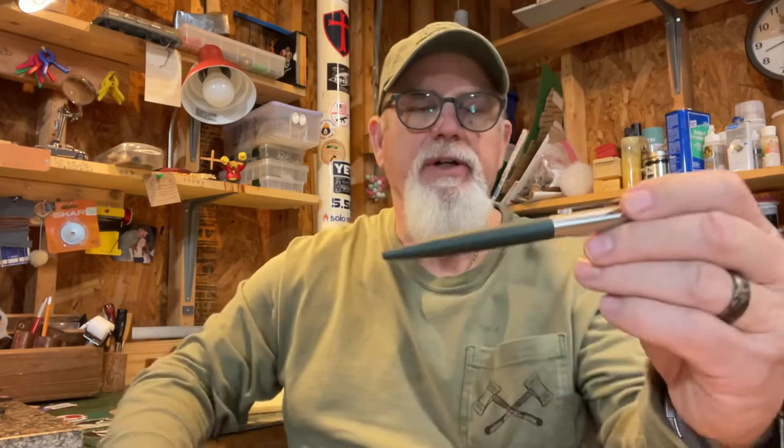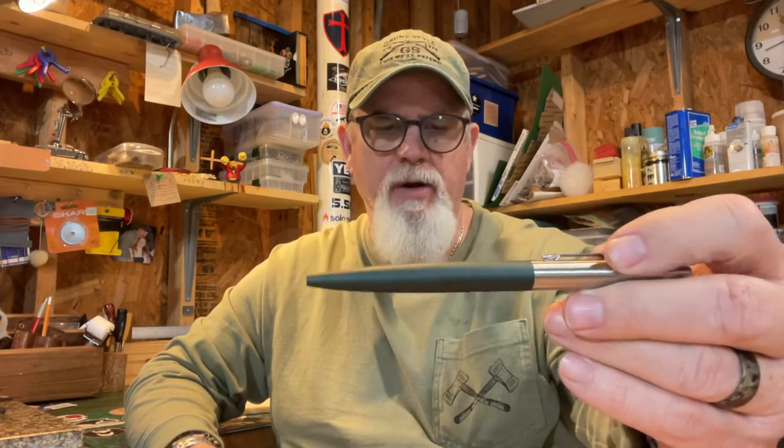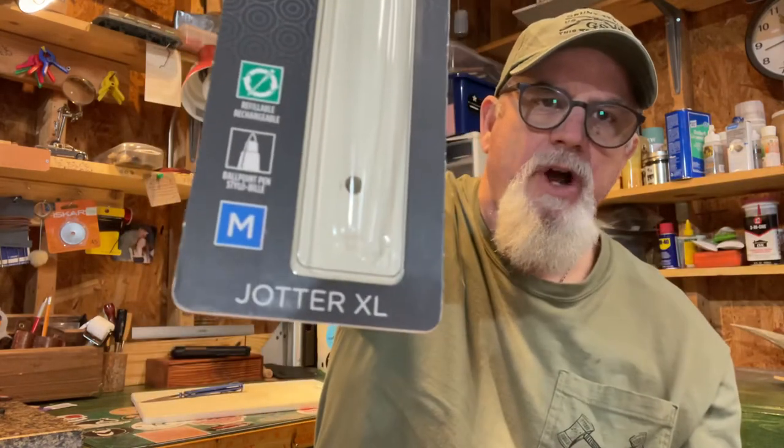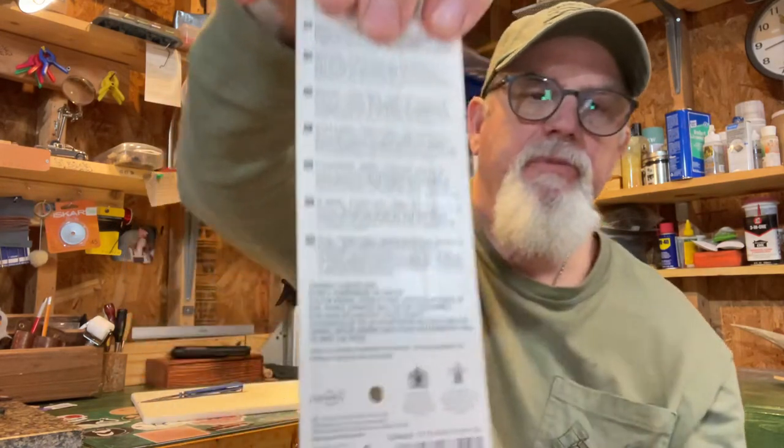They've got a black one and a goldish color one — like three or four different colors made in China. But they've got this green color and one that's black from here down, and like a metallic gray that looks good and maybe another color. This one is green — they call it something, I forgot what, but it looks like an OD green. Just like the small Jotters, the normal size Jotters are made in France too.